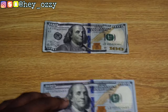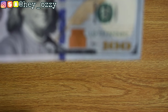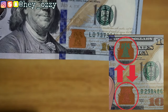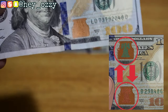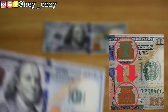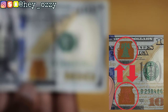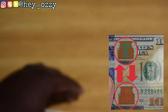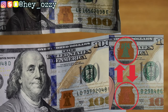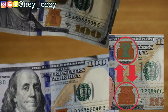Another thing to look out for is the bell. On the real $100 bill, there's a copper bell that has a glitter effect — when you shift it, it shines and has a texture you can actually feel. On the fake, it just has the colors but is missing the actual glitter design. You can see clearly in comparison: the glitter on the bell literally shines on the real, and on the fake it doesn't shine at all.